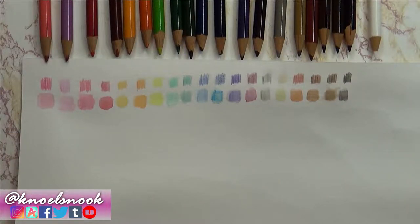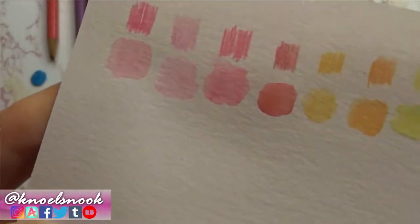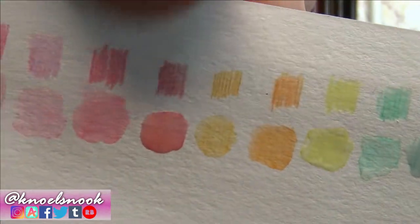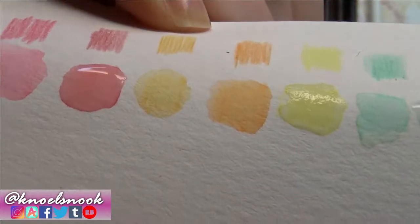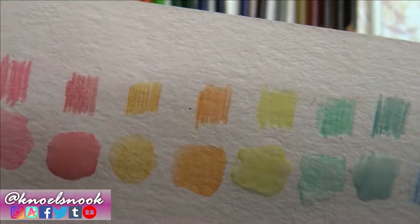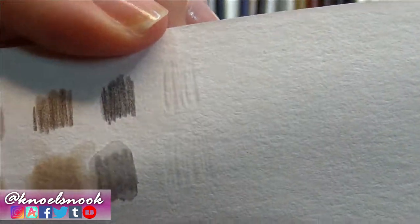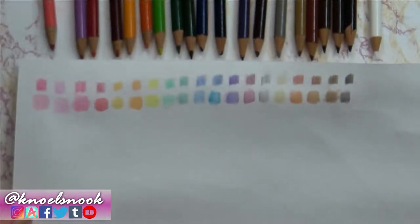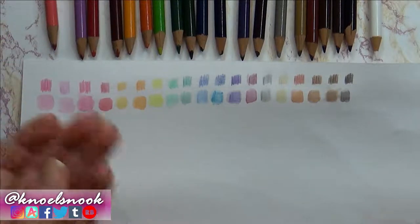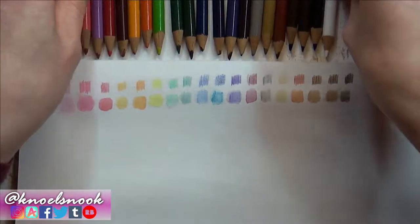Let me pull this up really close so you can see what I mean — I think this one is really prominent right here. It's like it indented in the paper because it's so hard, and it was just awful to work with. White especially is pretty bad. You don't want that on your paper — you want a nice smooth lay down when you work with watercolor pencils, which I do like from Faber-Castell.